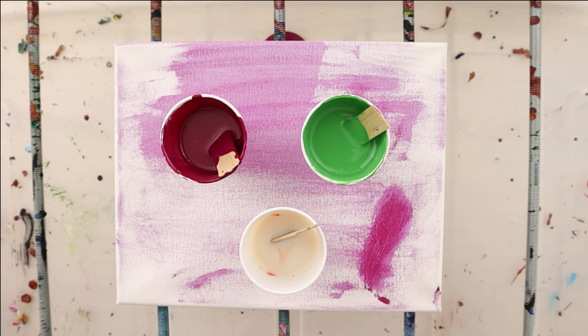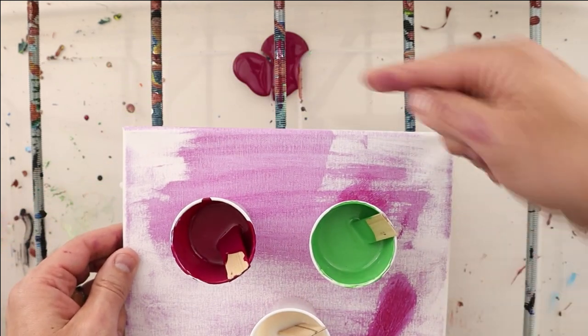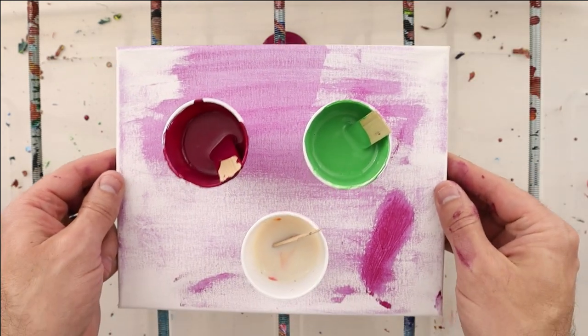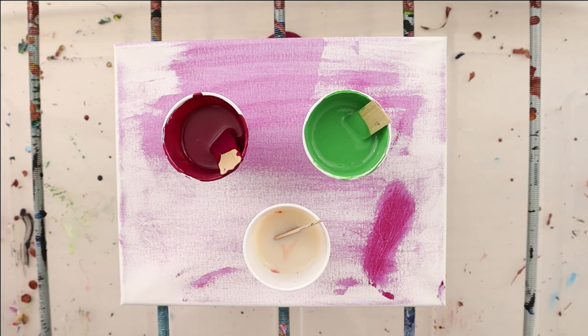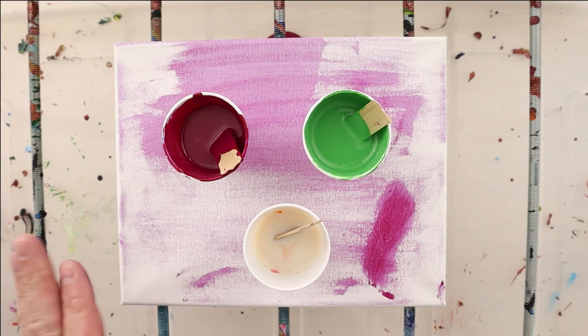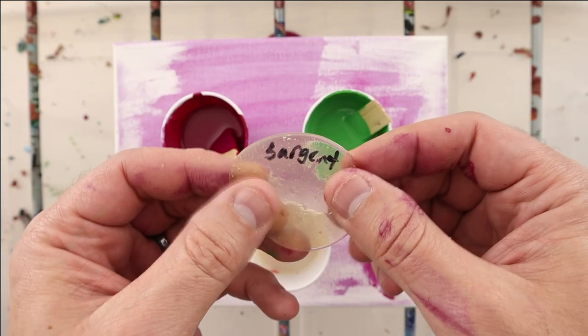I do apologize for the canvas — while I was setting this up I knocked over my purple, as you can see with the paint under there. But not to waste a perfectly good canvas, I just wiped it off and we're still going to use this canvas to do our test with. It's okay.